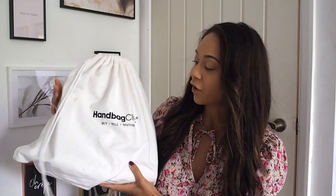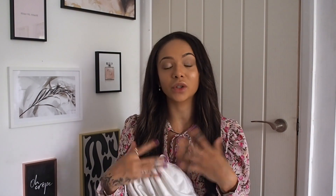The first bag is from the Handbag Clinic. They sell pre-loved and vintage handbags, accessories, and all that kind of stuff. You can also get your bags restored with them, or sell your bags on their website. It's similar to the trading websites I talked about in my last handbag video — my designer handbag collection — I'll leave a link below if you haven't seen that one.